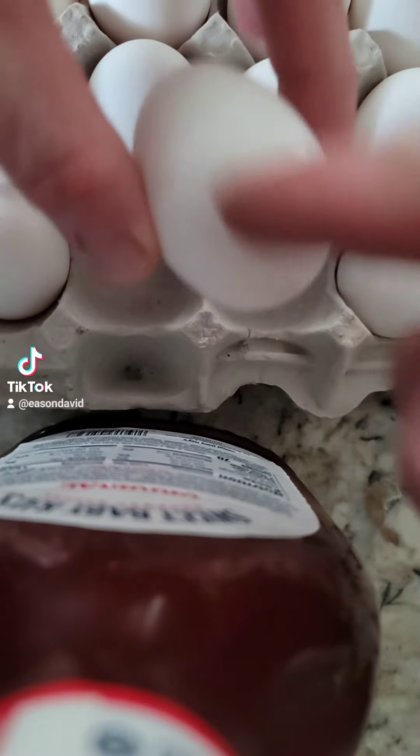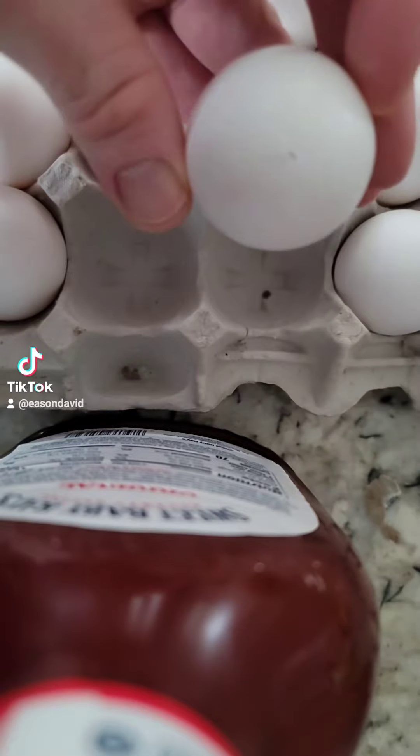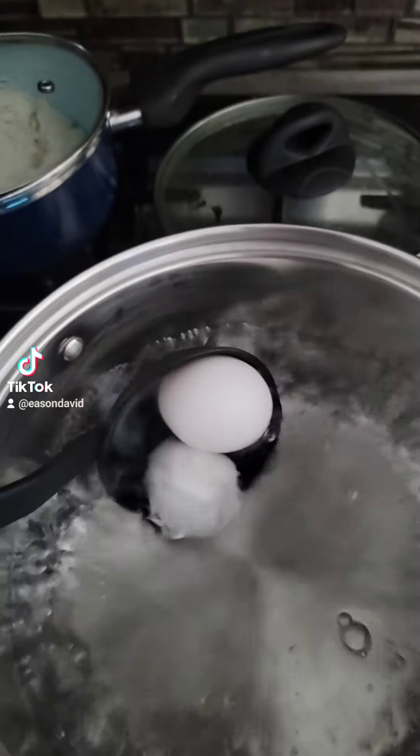A little trick I like to do is take a pin and just put a tiny little hole in it — like that. That little hole will help the shell come off very easily.